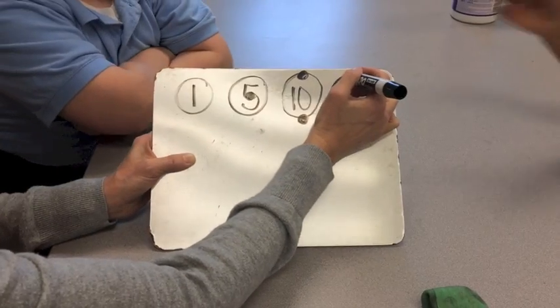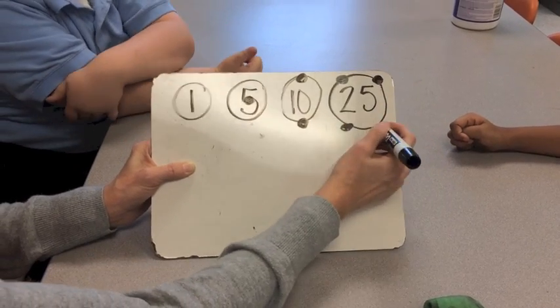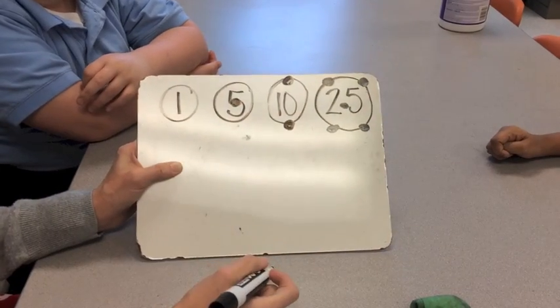Those five positions are called two ears, two feet, and a belly button right there in the middle.